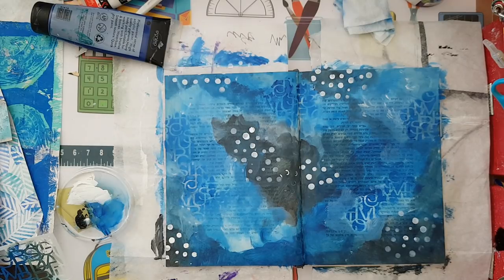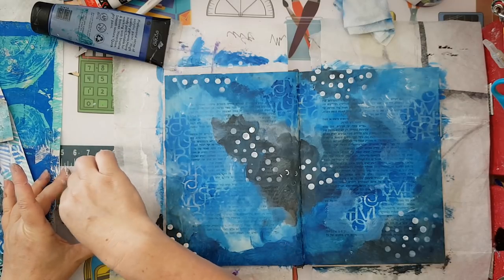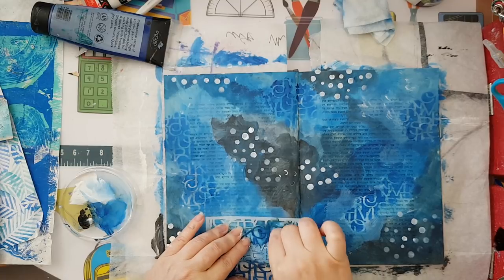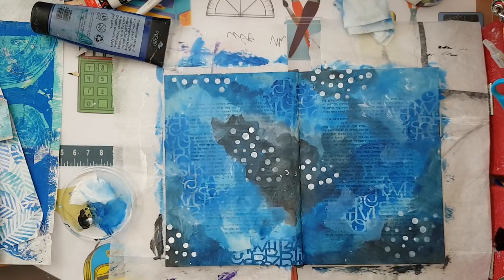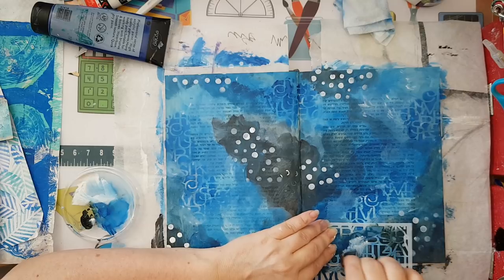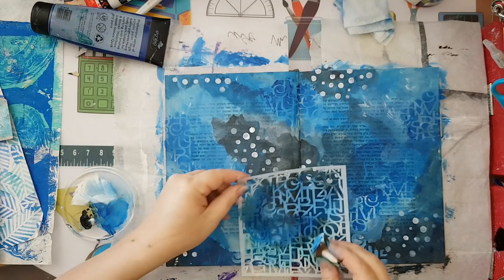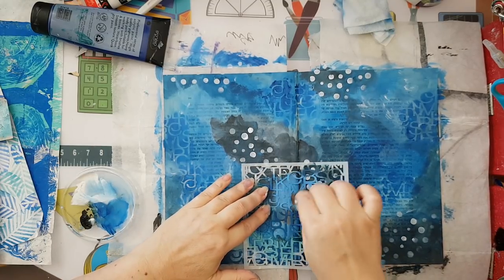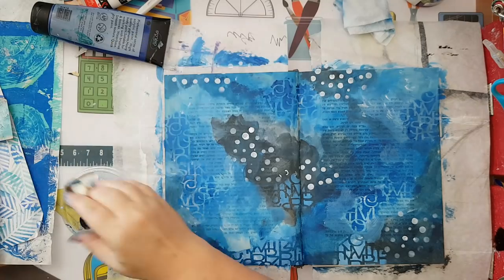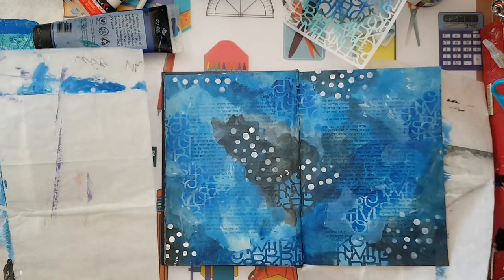I'm thinking I want something lighter here, so maybe I'll just use the same stencil. I'm taking a little bit more of the white and adding it. That's my background — I really like it.